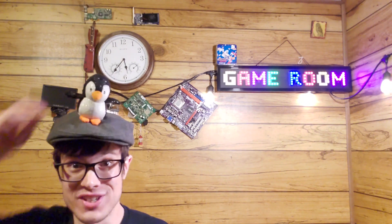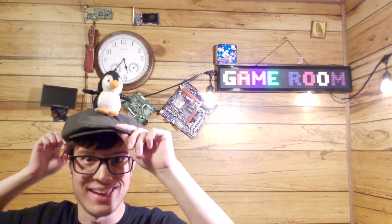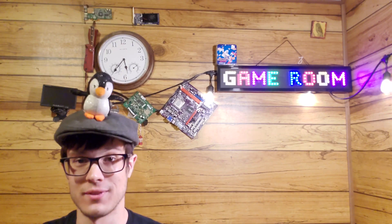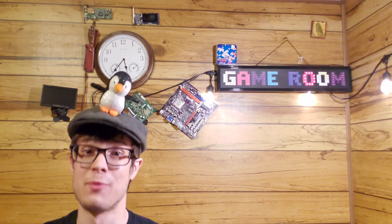Thanks for watching and happy hacking. Next time, let's talk about why I left Linux and went to Windows.